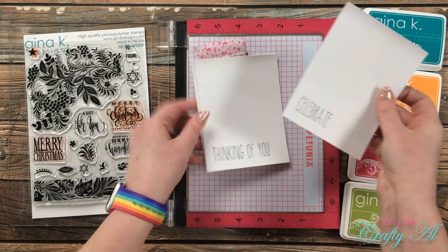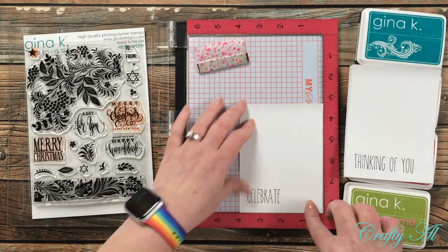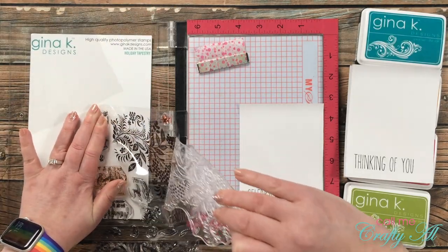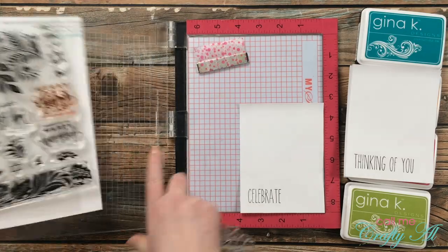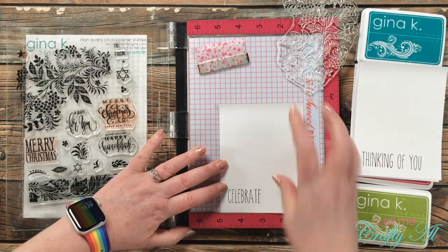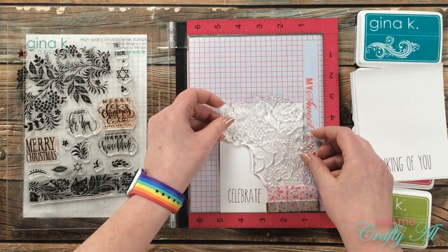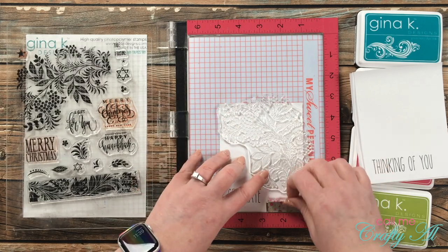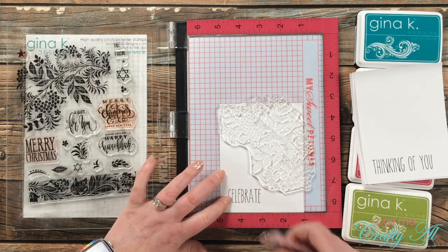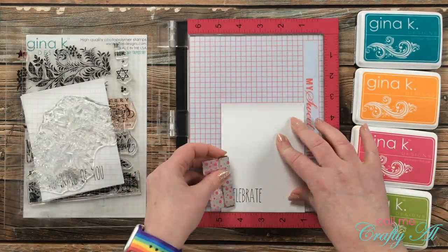Next I got out my MISTI so I could set the stamp up once and stamp it eight times in the exact same place. I collated each of the sentiments so I could mix and match the colors better. Because I want my stamp to hang off the top and right edge a little bit, I can't use the lower right corner as usual. Instead, I line up the left edge of my card with the five-inch mark on the ruler — on the ruler, not the grid mat, because that can move around.